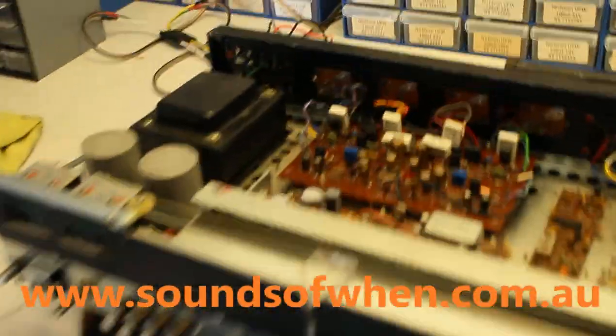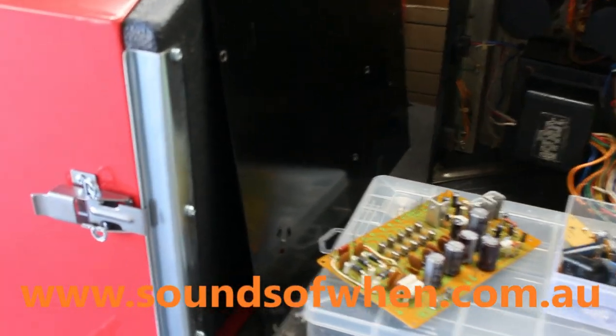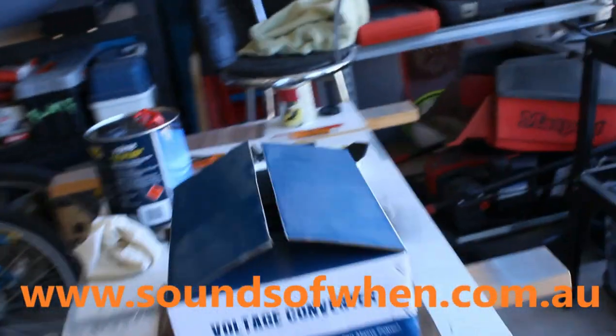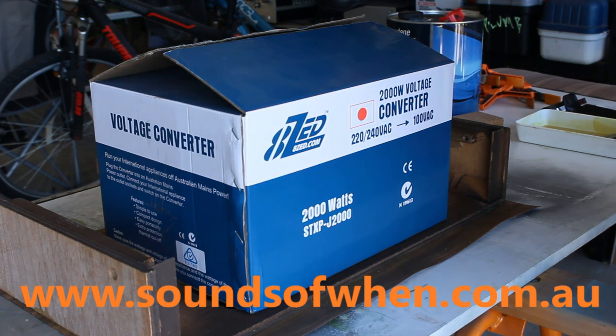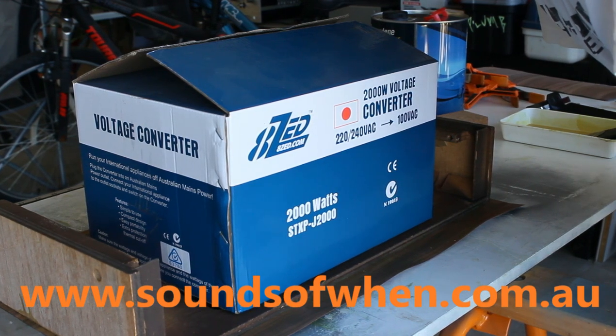A little bit of the workshop — there's the RX 602 getting its guts redone while the cover dries. Some various other bits and pieces including the Pioneer SX 980 — I've just done the power supply on that and I'm waiting for some parts to come in, so that's a longer term project. And here's the face of the Rotel. By the way, excuse the crude videoing — I'm just using an old digital SLR on a small tripod, because there's no way I can do this single-handed.